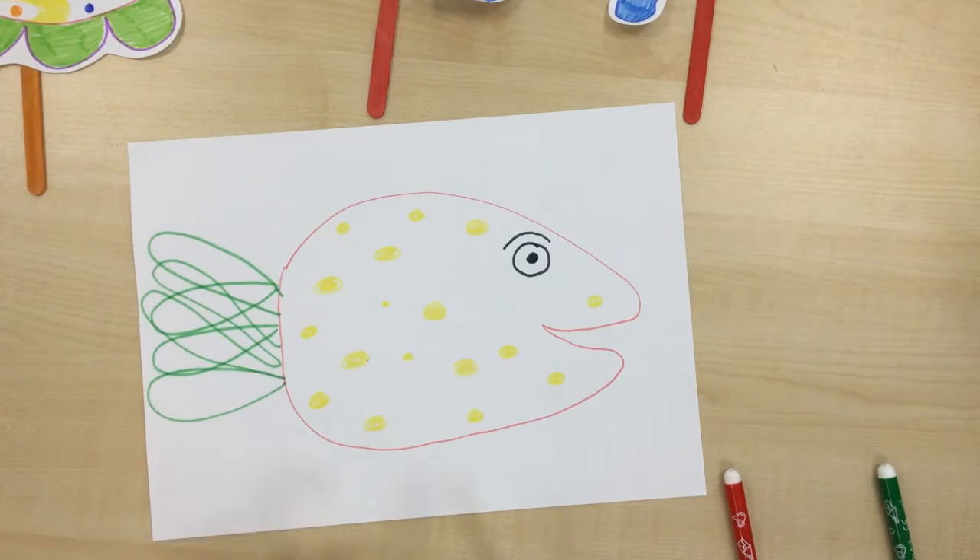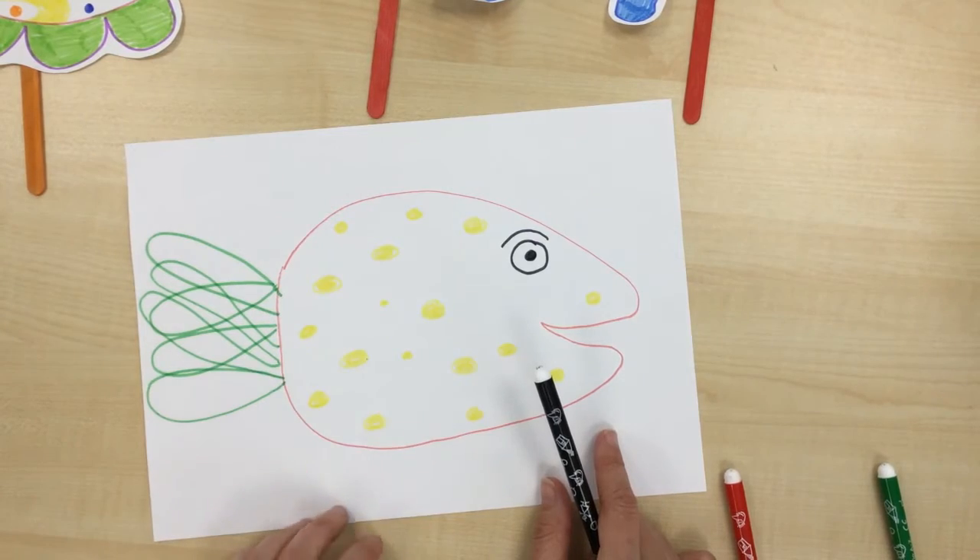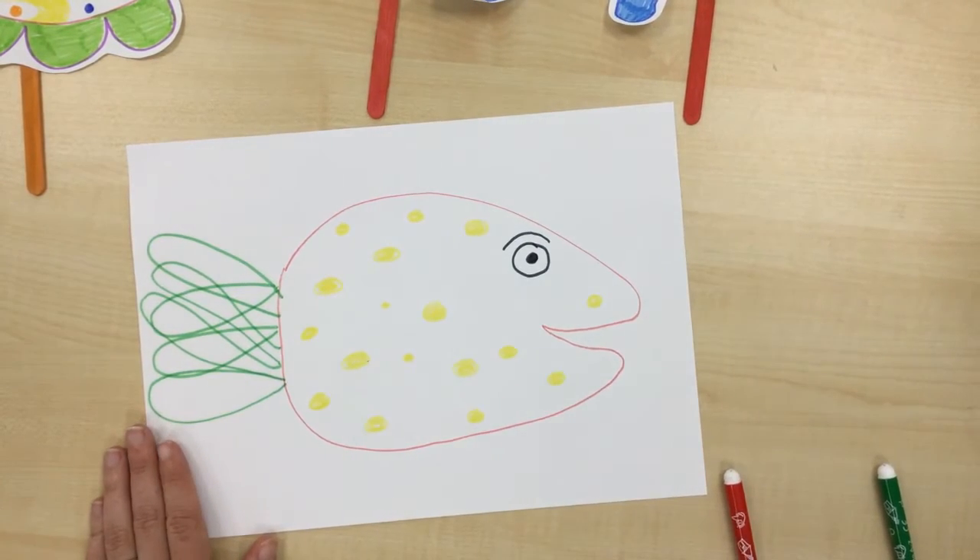Now I'm going to color in my fish, and then we'll cut your fish and my fish out.